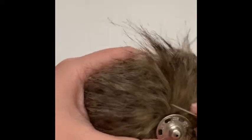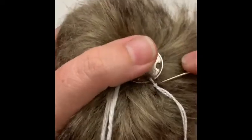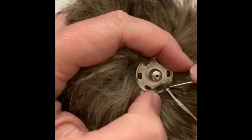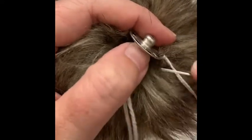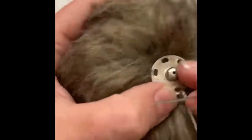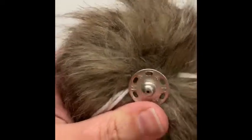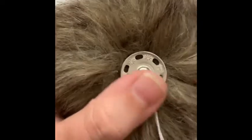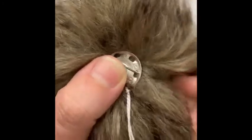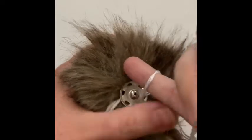You will maybe get a bit of fur stuck in there — that's okay, it will happen throughout. You can simply use your needle to thread it back out of the hole. I'm going to work all the way around, making sure that each time I am catching the fabric — not just the fur — and going back through the hole. You've got to move your fur out of the way so it doesn't get too stuck down in there.